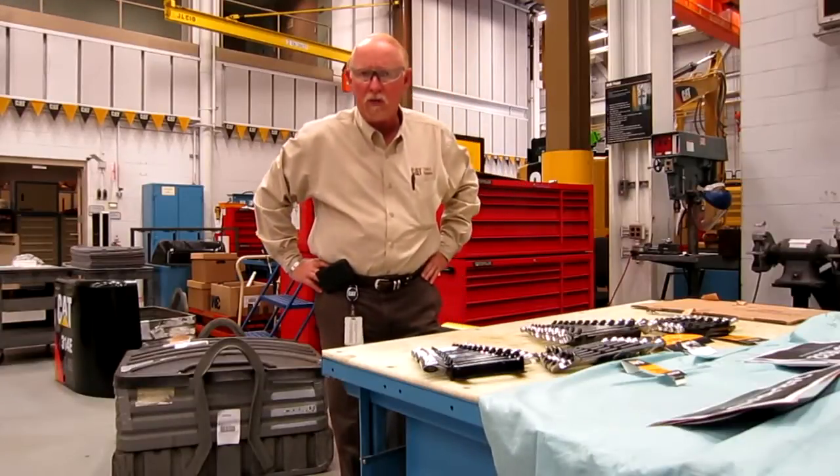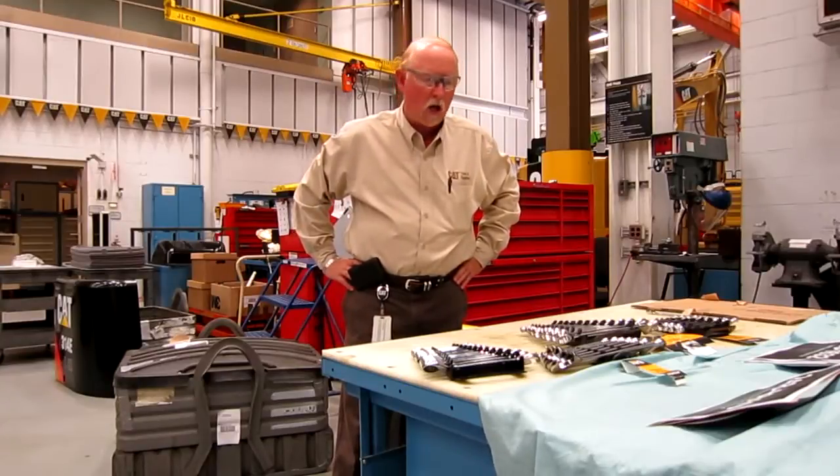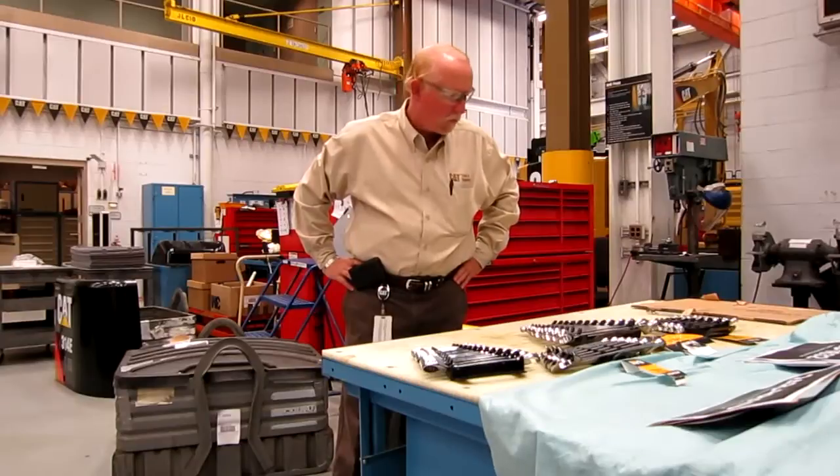One thing I can say about our tools: they are guaranteed for life — fit, finish, breakage, whatever — which is pretty much standard in the industry and we follow right along with that and offer the best warranty that we possibly can.